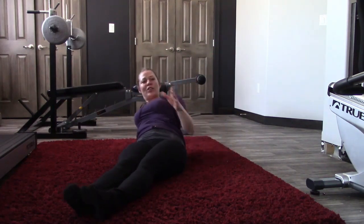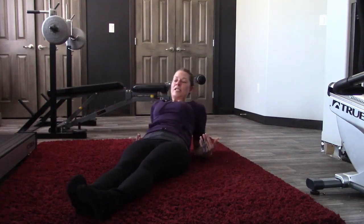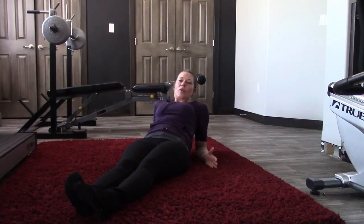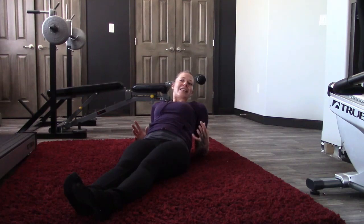Now you'll find that when you're doing that, if you have vertebrae that are not in alignment, you're going to feel this. You're going to feel that at some point when you're moving your arms back and forth it's kind of stuck, or there's impingement there, or it hurts a little bit.